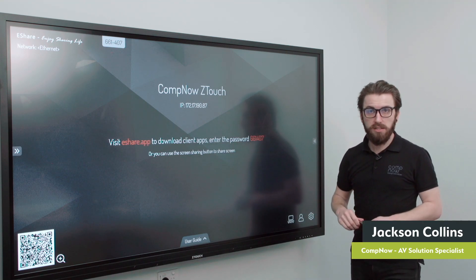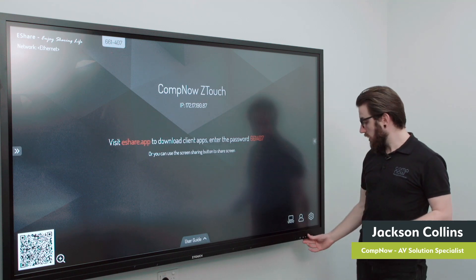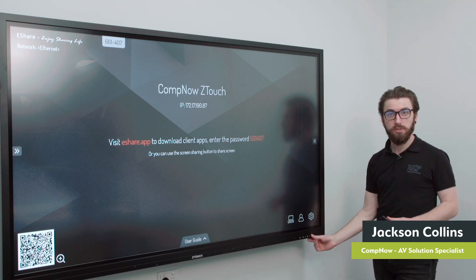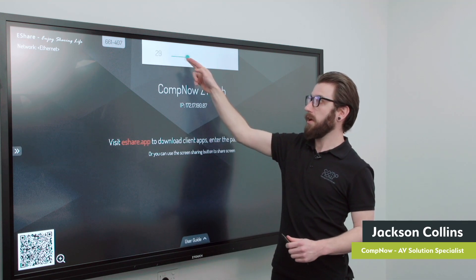The board has two inbuilt speakers in the back which are quite loud, with a front panel volume control as well as on-screen volume control.